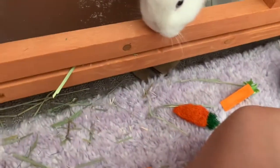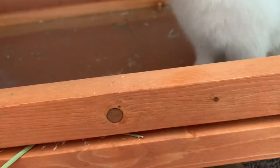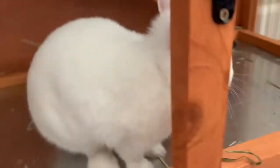The first thing you're going to want to do is take everything out of your bunny's hutch. I only took everything out of the first floor for right now, but you can take everything out and put it outside of your bunny's hutch and just leave it there until after we're done with the next step.